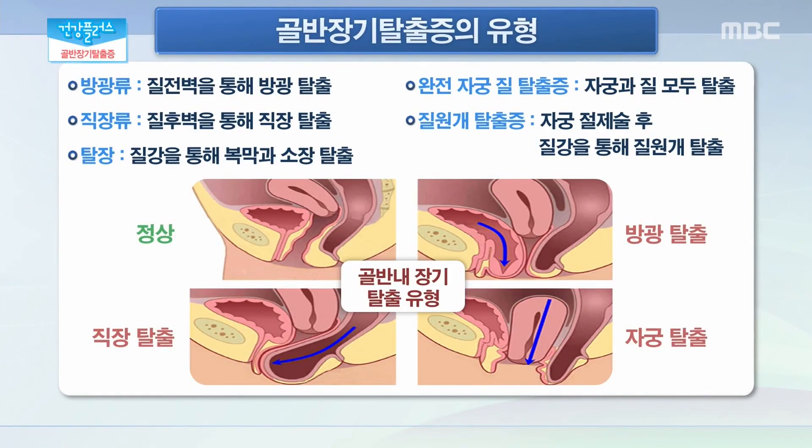자궁이나 직장이 내려앉을 수도 있고 다른 장기일 수도 있고 다 유형이 좀 다르겠어요? 골반 장기는 자궁만 있는 것이 아니기 때문인데요. 자궁 앞쪽에 있는 방광이 질 전벽을 통해서 빠지는 방광 탈출이 있을 수 있겠고, 자궁 뒤쪽에 있는 직장이 빠지는 직장 탈출이 있습니다. 그리고 완전 자궁 질 탈출은 자궁뿐만 아니라 앞쪽의 방광, 뒤쪽의 직장까지 모두 탈출되는 경우를 말하는 거고요. 자궁 절제술 이후에 자궁이 남아있지 않지만 자궁의 끝부분이라고 하는 자궁 원계 부위가 방광과 직장과 함께 같이 탈출되는 질 원계 탈출증도 있을 수 있습니다.